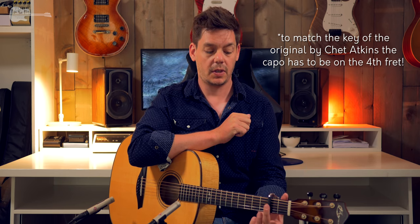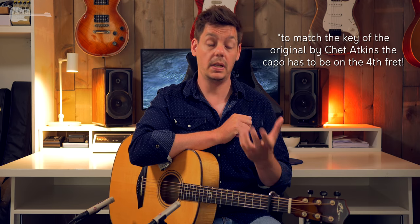Guitar is in standard tuning, capo on the second fret, and all you need is a thumb pick. The capo on the second fret is optional - Tommy uses one to match Chet's key of the original version, but it does make life a little bit easier. The capo will relieve some tension of your fretting hand, especially in the sections where you have to play bar chords. So if you want to make life as easy as possible when starting out, do go for that capo on the second fret.